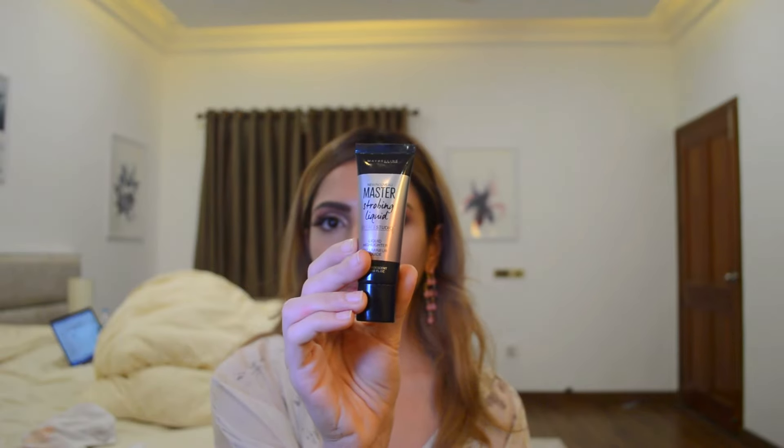Then I'll take my Strobing Liquid by Maybelline — it's the pink one. Just putting it on my cheekbones, nose, cupid's bow, and forehead, and I'm just working it in with my fingers. I hope you can see the glow.